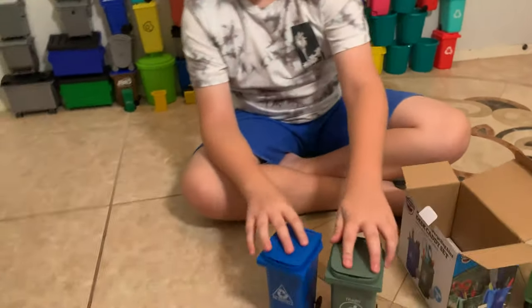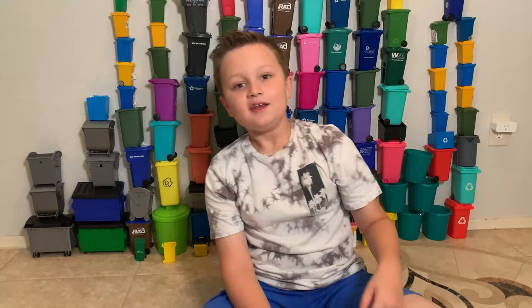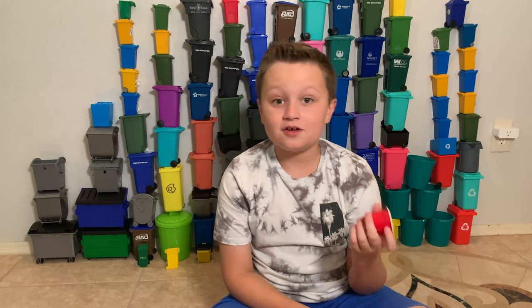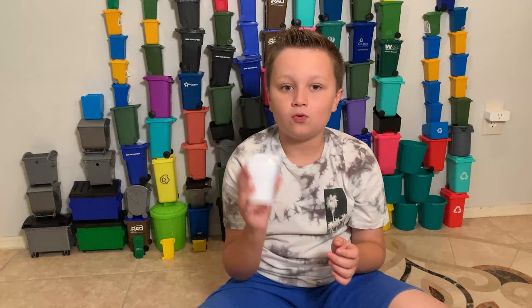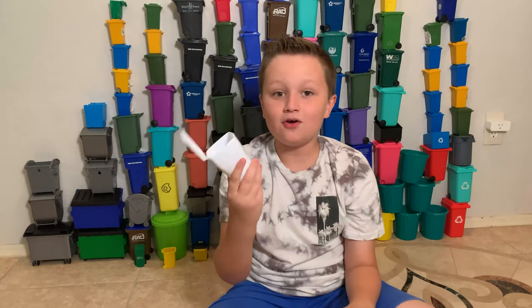Those are mini bins. They're mainly supposed to be pencil holders but I use them as toy mini bins. Now if you don't have these kind of mini bins, you can also use little plastic cups that you can find at grocery stores, or you could use gum holders — stuff that holds gum. You can take all the wrapping off, draw on it if you want, and make your own little mini bins.